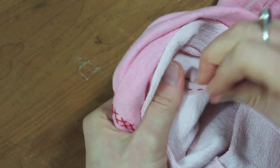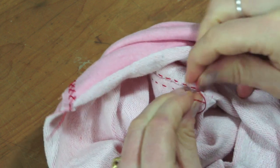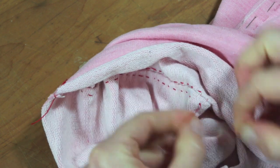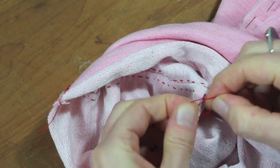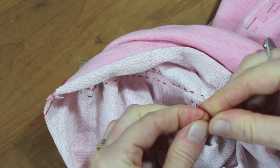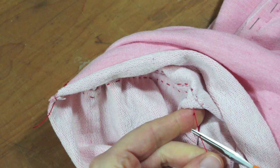If I have to finish, I do this by making a double knot close to the fabric and a single knot further away. And trim.